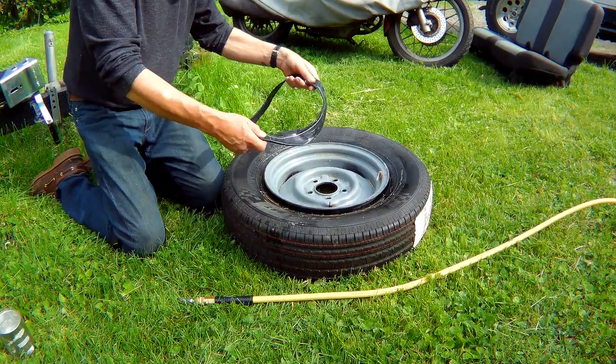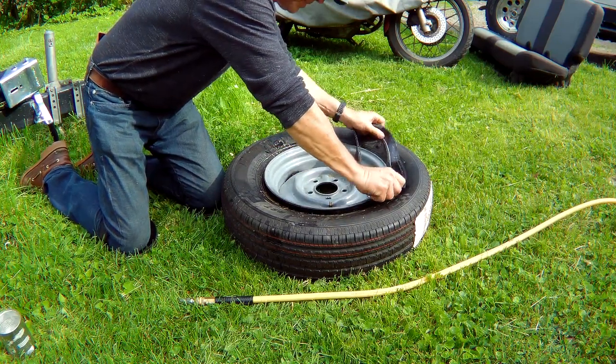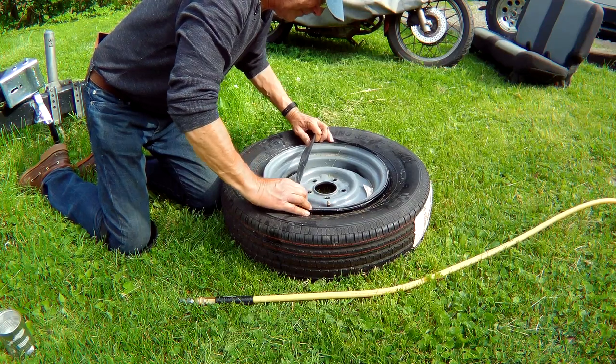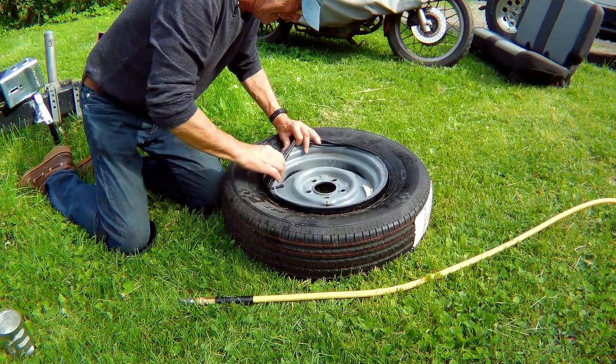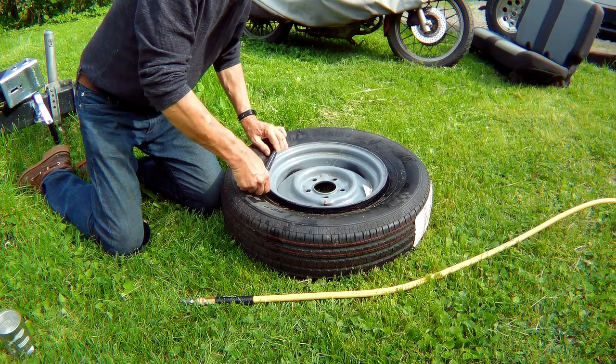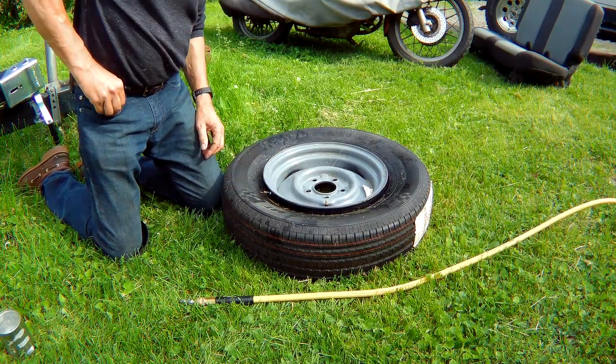Let's see if I can get this tube around here. Hoping I got the right size — it seems so small. I bought a 14-inch inner tube for a 14-inch rim. Seems wrong, let's see what happens. There we go — let's pull the cap off.